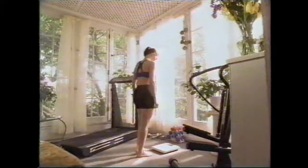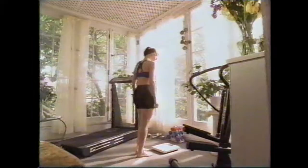If you only use your weight to monitor your health and fitness, you're only getting half the picture. To get the whole picture, you need the Tanita Body Fat Monitor Scale, the only scale that measures both weight and body fat percentage — your BFP.